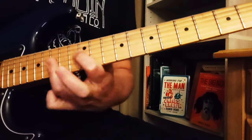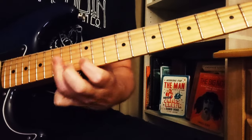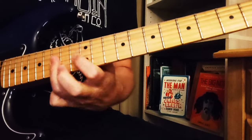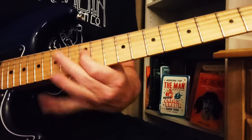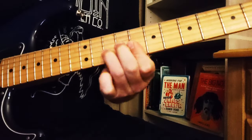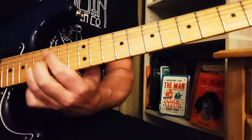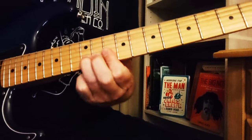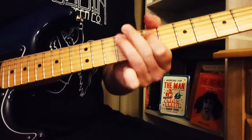I hope you dug that. I'm going to run through these parts again one more time: the shorter one, the first prelude, and the first verse. Here we go.